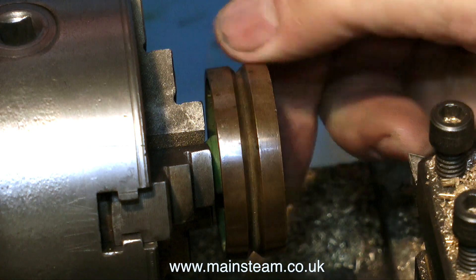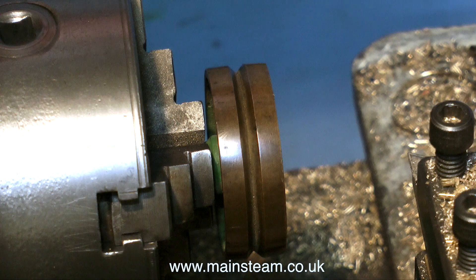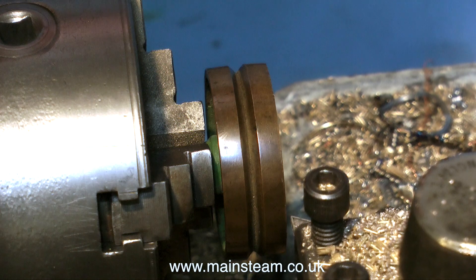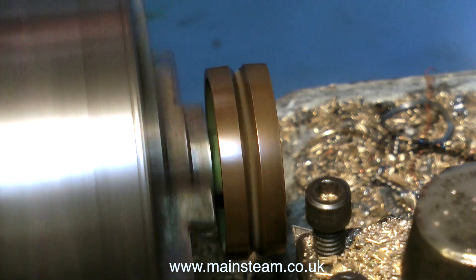The thread down the centre of this pulley is 5/16th diameter by 26 threads per inch. So for a mandrel, I'm actually using a tap of that size, and it works quite well. I'm only going to be taking very, very fine cuts. I would not ever dream of using a tap as a mandrel for anything that needed any heavy-duty cuts.